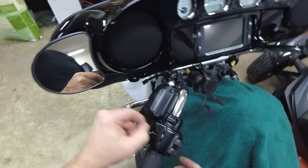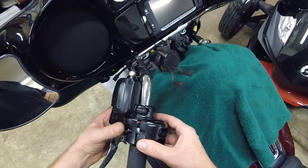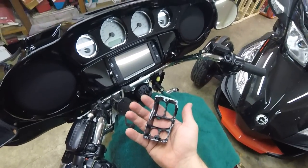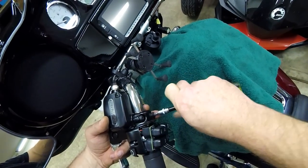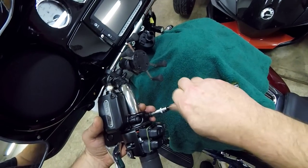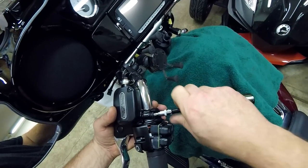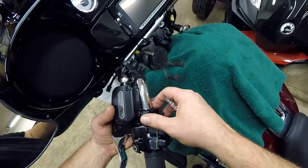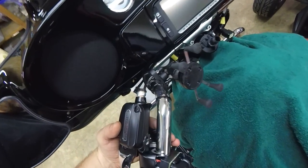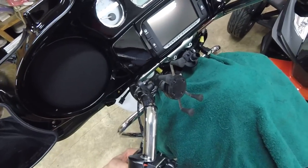It looks like it's just a fascia that comes off and leaves the switch cluster behind. These are T27s for the master cylinder and T25s for the switch, as I said. I'll set these aside carefully — I hate setting these things upside down because they can gobble air.